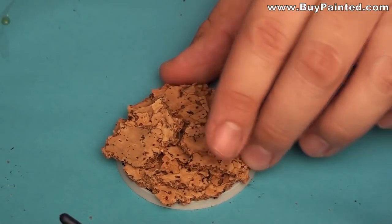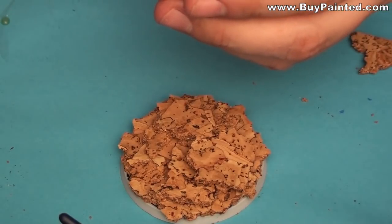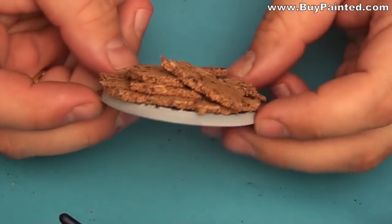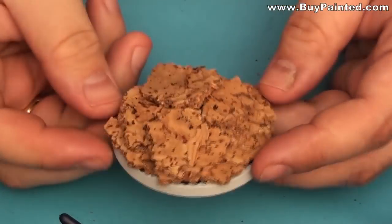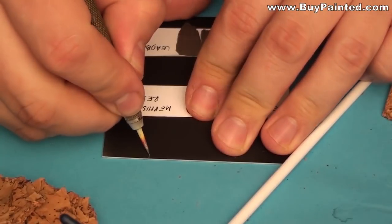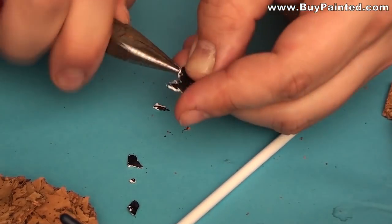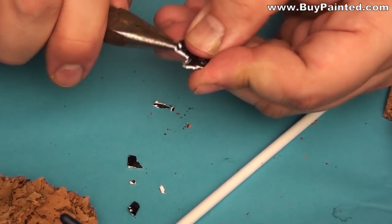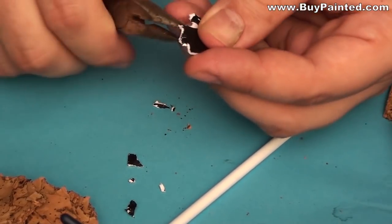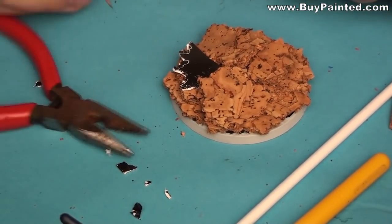I removed the cork. I decided to add some scrap metal to the base using clippers. I tore a part of the plastic card and added screw nuts to the plate.